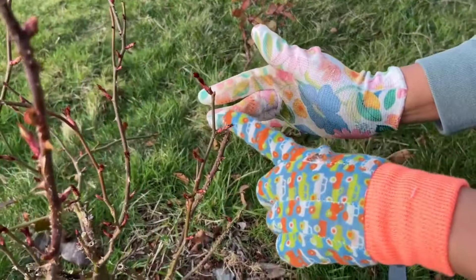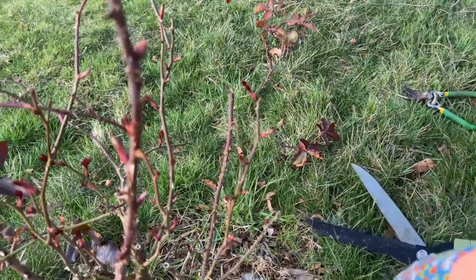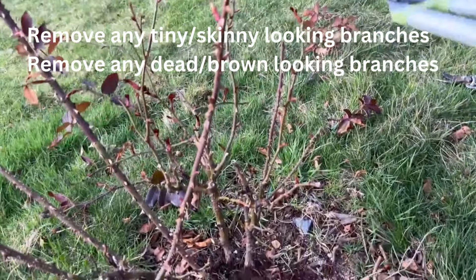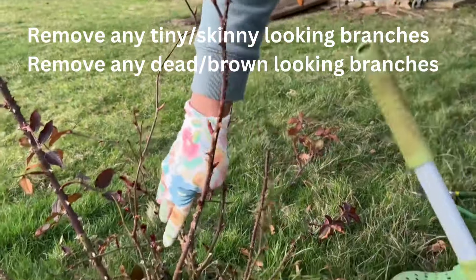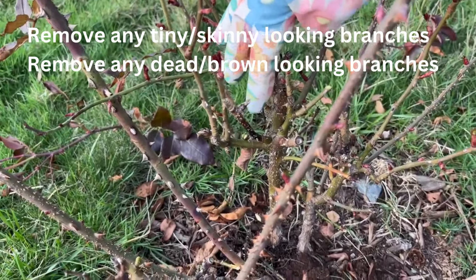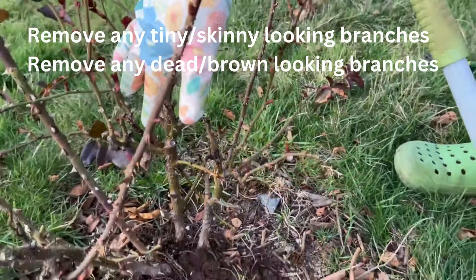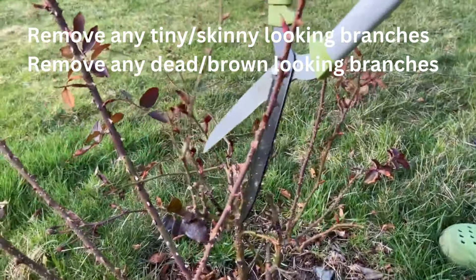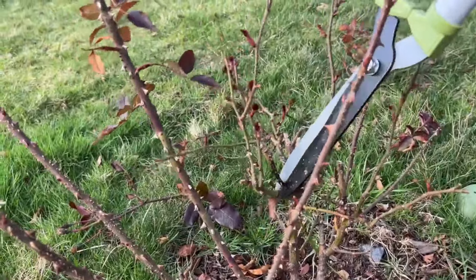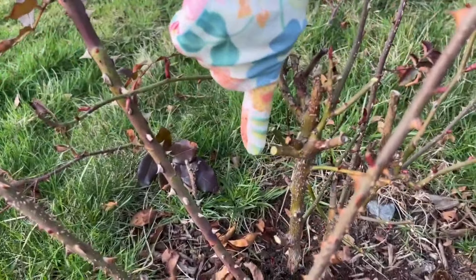Here's a perfect example — I just cut this straight across; you don't want to do it like that. Go in at a 45-degree angle. Any stems that are tiny, cut them off — they're not doing any good for the plant. And right here, do you see that? That looks dead. How you know it's dead: it's black or dark brown. If it's alive it will be green and lush. So go in and clip off that dead branch. See the difference — that is green and that's dead.